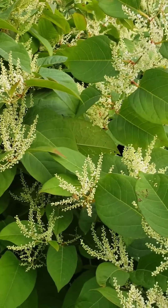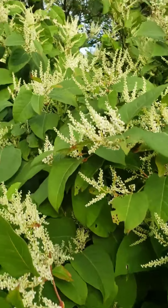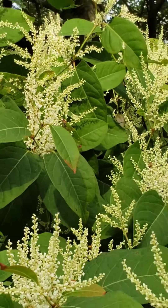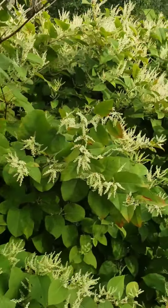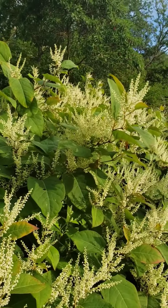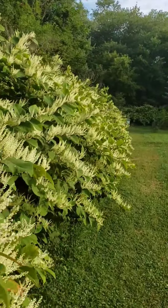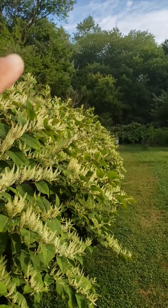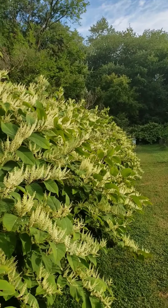We're a little further along in the bloom, but man there are honey bees all over this stuff. We can hear them buzzing. They are just all over this stuff. Everywhere you look they're just buzzing in it. This is exactly what we were looking for. I'm sitting here watching with the Sun behind them. You can see them zipping around in this knotweed.